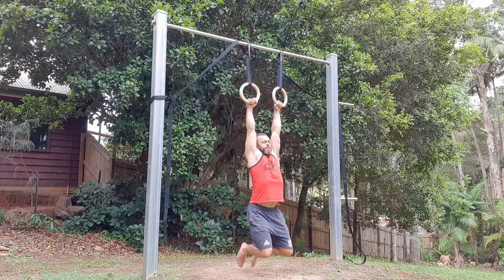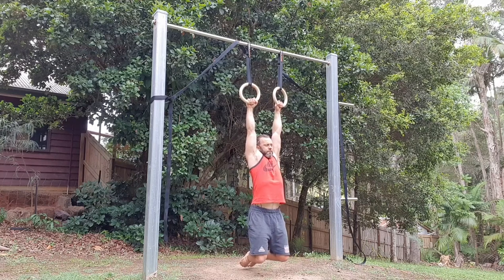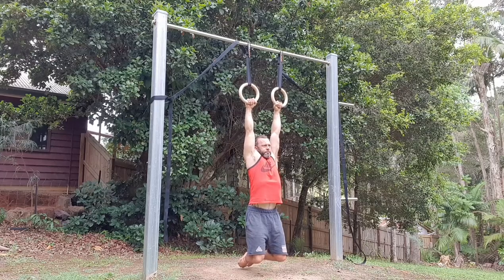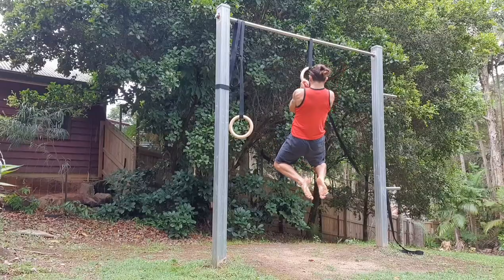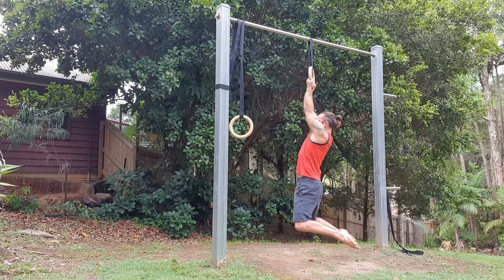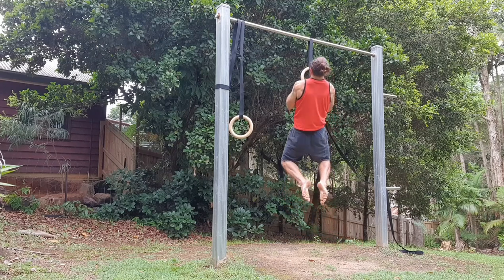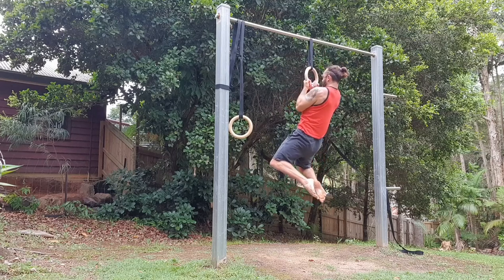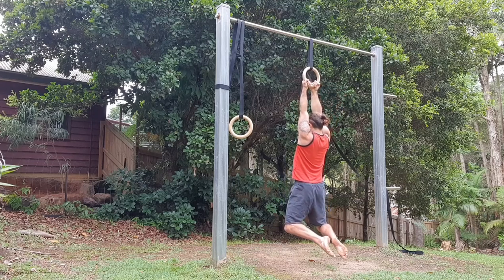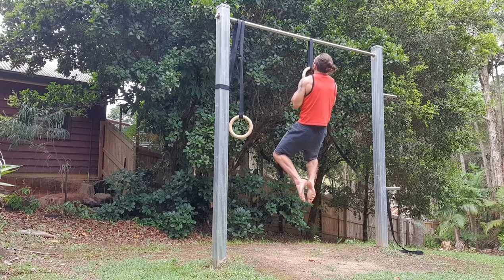The next part of my warm-up is a passive hang. I'll do a 60-second hold, then have a break for 60 seconds, then do another 60-second hold, just to really warm up the shoulders. Then, to encourage my lats to engage as much as possible — which is really important to avoid the biceps trying to take over too much, which can lead to that tendonitis we're trying to avoid — I'll do three mega-slow reps on just one ring, really emphasizing the squeeze of the lats at the top all the way through the movement.